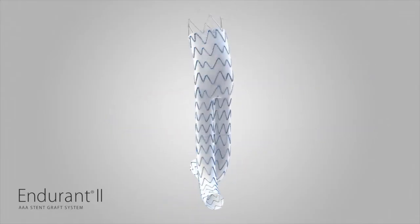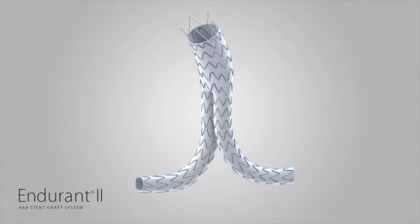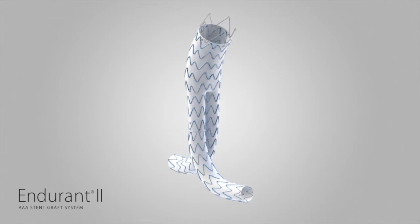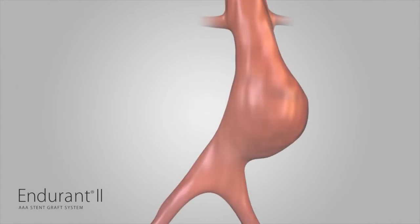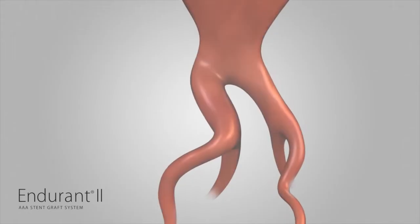The Endurant II StentGraft system is designed to perform in a broad range of anatomies, including patients with both straightforward and challenging vasculature. This includes those with short or angulated infrarenal aortic necks and tortuous or small iliac arteries.